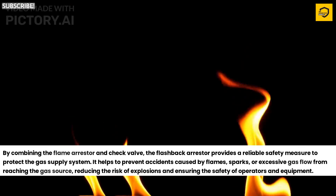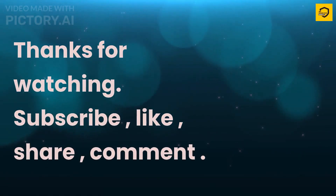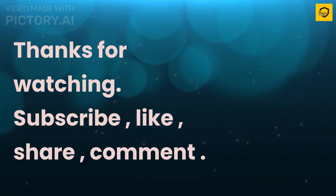Reducing the risk of explosions and ensuring the safety of operators and equipment. Thanks for watching. Please subscribe, like, share, and comment.